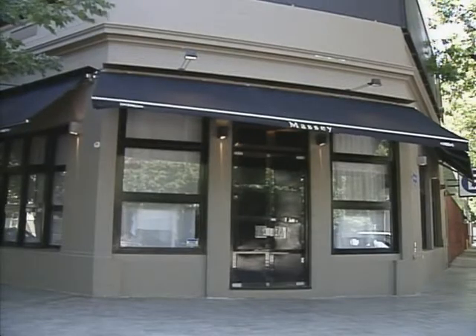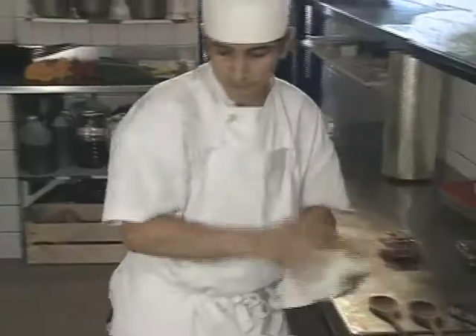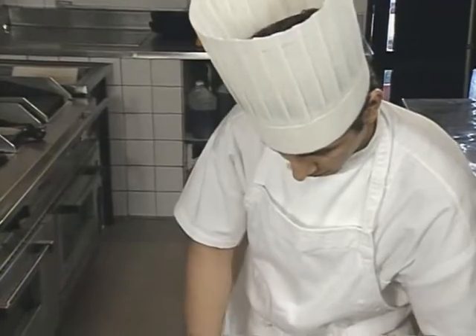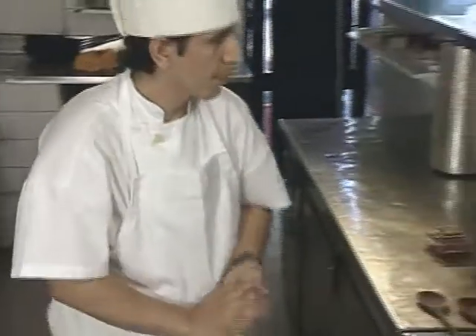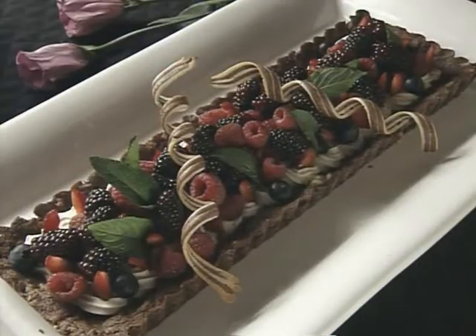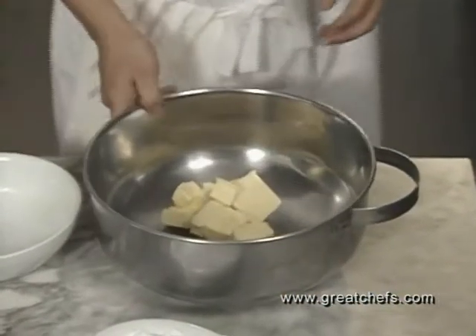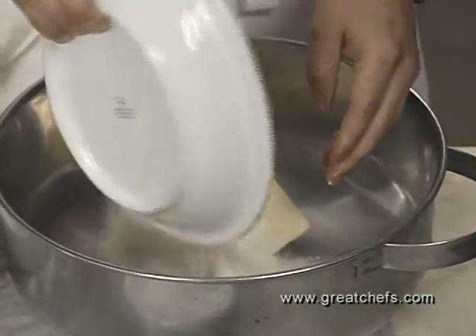The pastry chef at Pablo Macé's namesake restaurant in Buenos Aires, Argentina, is Hugo Zavallos. Born in Lima, Peru, he began as a dishwasher and worked his way up. He credits Pablo Macé as his primary influence. Here is his Patagonia fruit tart. He begins with very cold butter, flour, and powdered sugar, combining them by hand much the same way pie dough is developed.